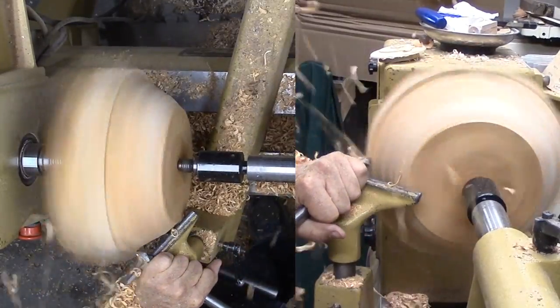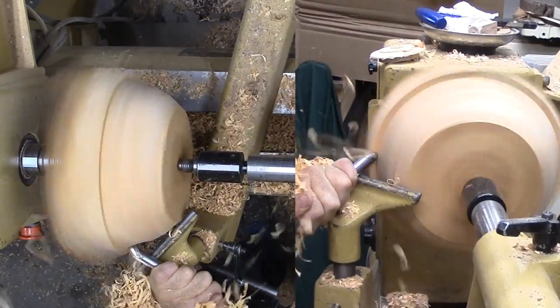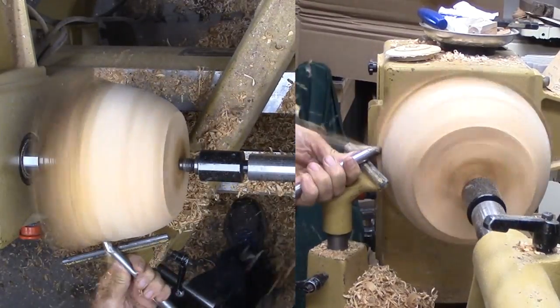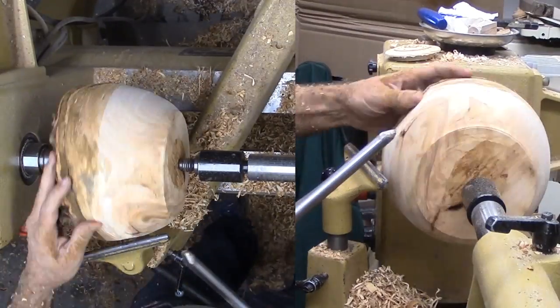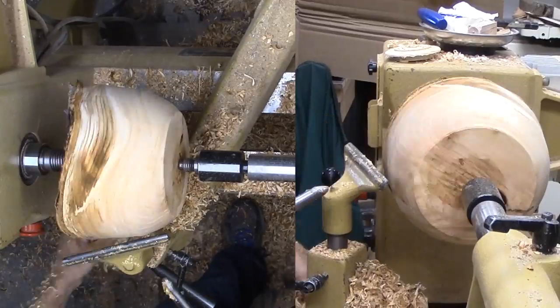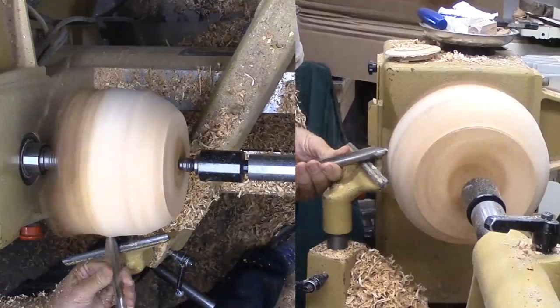With the wood now mounted to the lathe, the tail stock provides support and security. I'm working from the bottom with a large bowl gouge, trying to ride the bevel as much as possible while roughing the bowl. This cherry wood smells great — kind of like cherries. It does not take too long to cut the wood to a round shape.